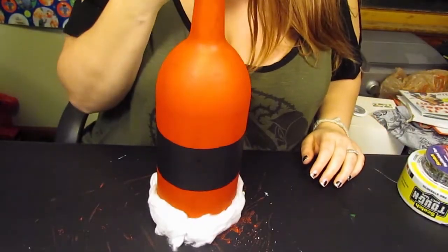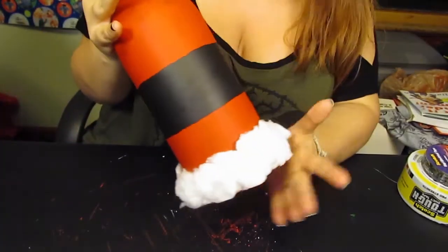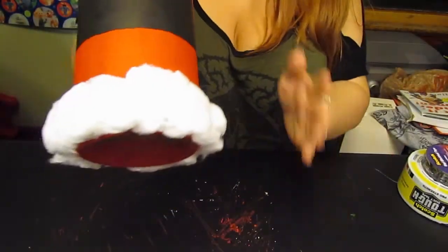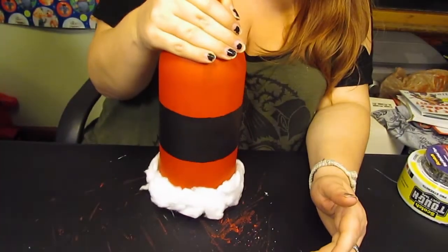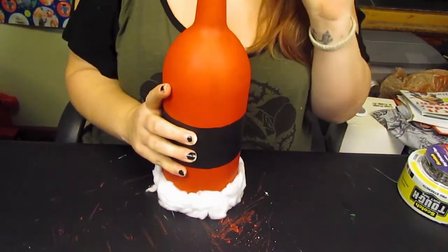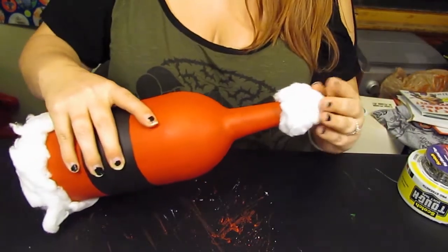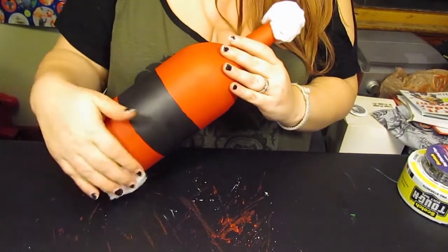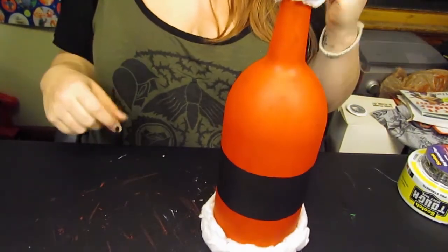The black is dried. I went ahead and tore up some cotton balls and made them look kind of fluffy, sort of like snow. Put one on the bottom and one on the top — probably about 10 cotton balls total, but it all depends on the size of your bottle. Now I'm going to paint the buckle over the black.